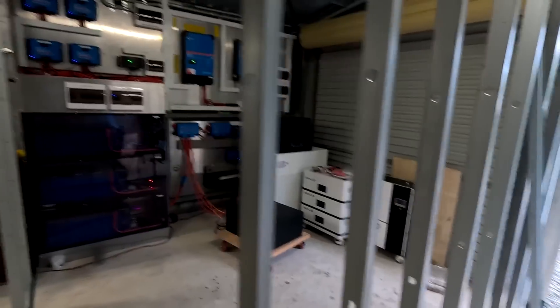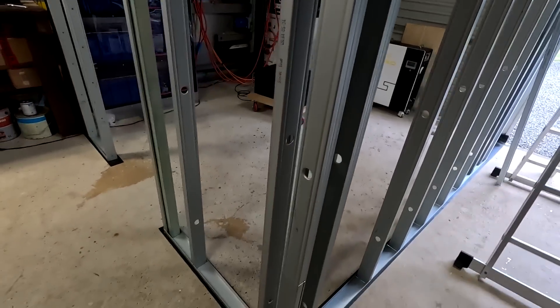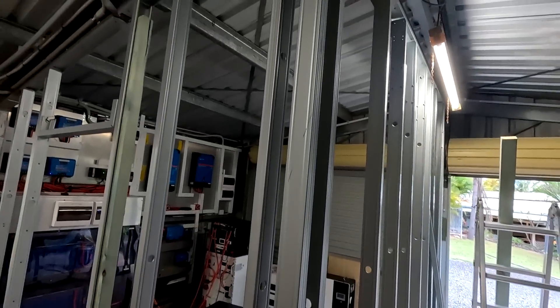You will see — it will make a lot of sense. Until the next video, you stay charged, stay safe and thanks again for watching! See you then! Wow, that looks amazing — that is a freaking big room!